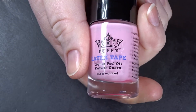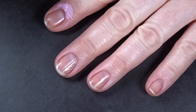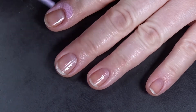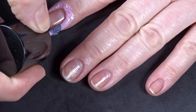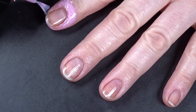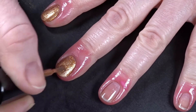For look number three, I'm going to go in with liquid latex and paint it all around my cuticles and nails to prevent a mess later on. And I wish I didn't have to say this, but I'm going to: if you're allergic to latex, do not do this step. Then I'm going to do a base coat of our friend Soleil on all of my nails.